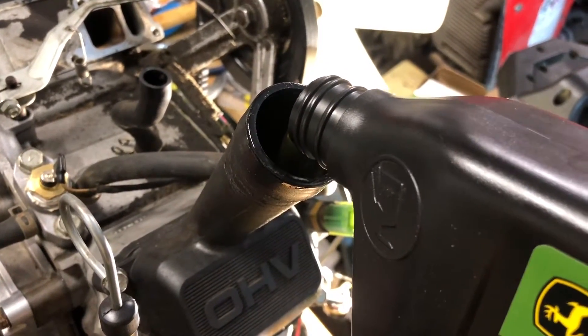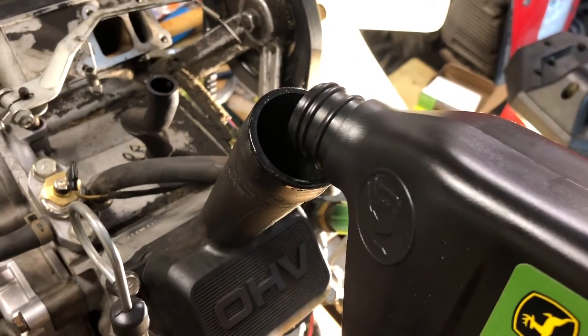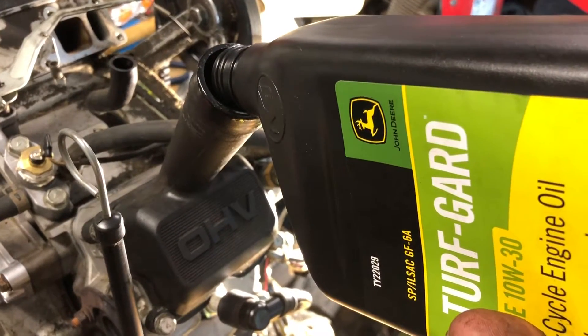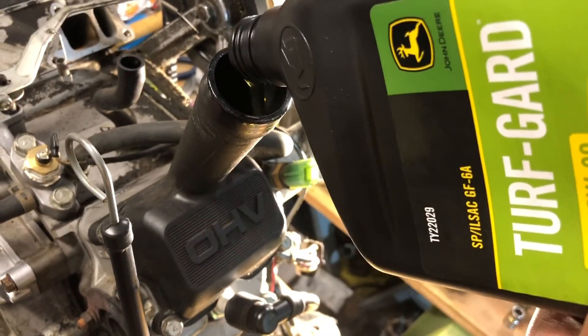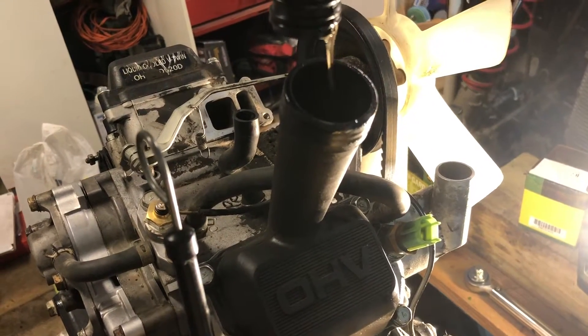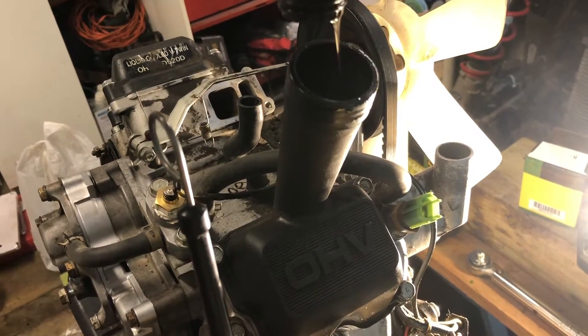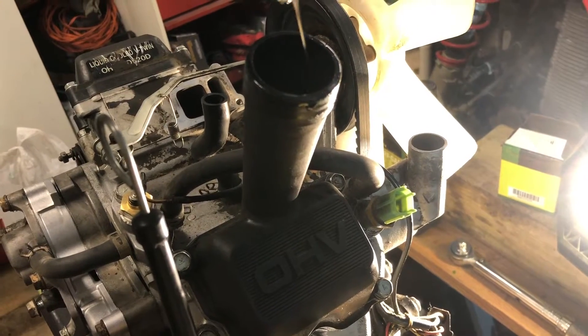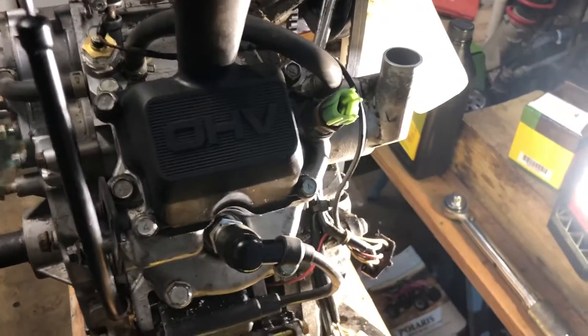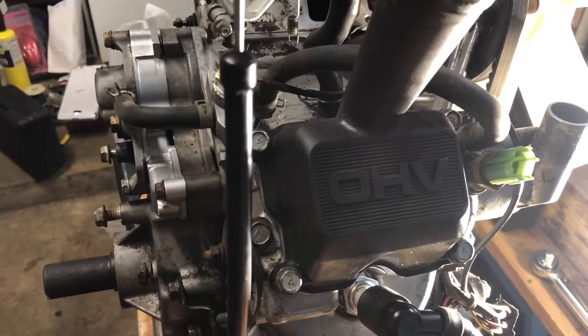We usually use John Deere oils - John Deere Turf Guard, I think it's the 10W30. And then always use low viscosity High Guard in the transaxles. Those can be really tricky - it's made to run on that stuff. I would only ever run the low viscosity High Guard, not ATF like the older ones. These take about a quart and a half - two quarts I believe.